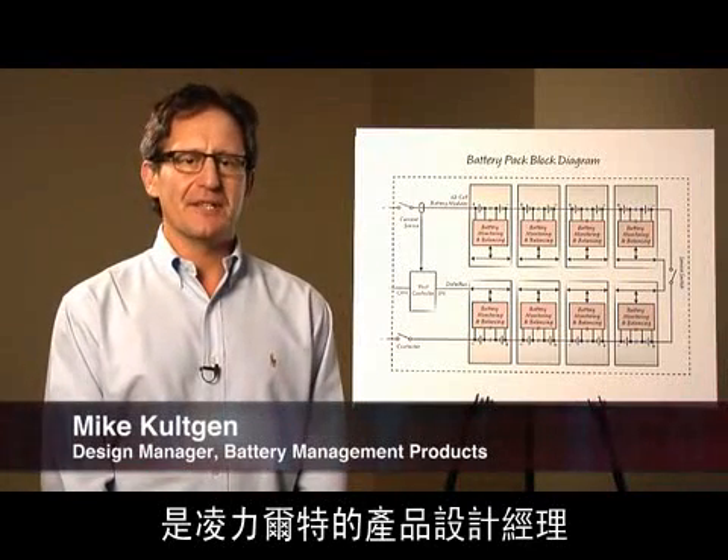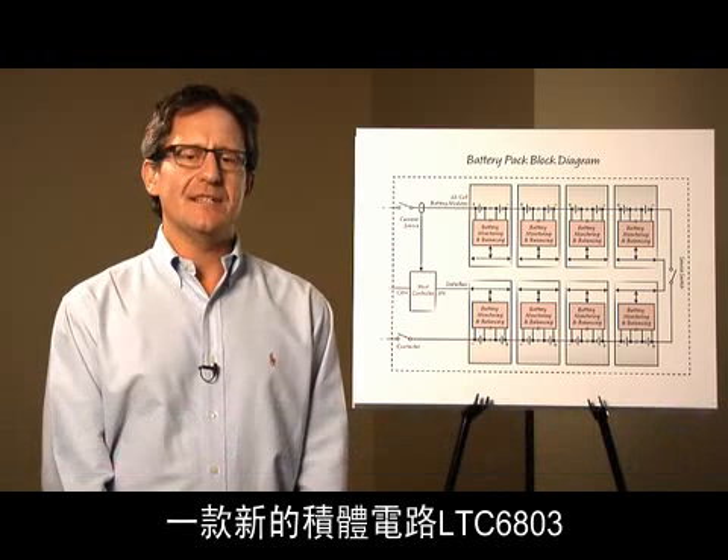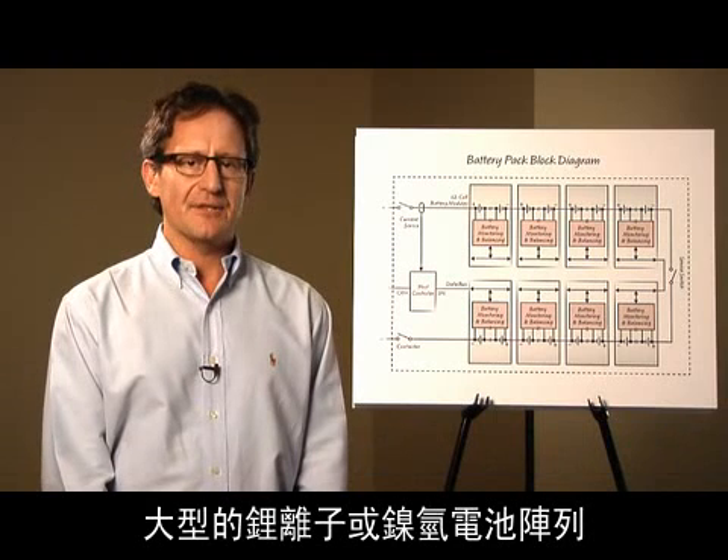Hi, my name is Mike Colchin. I'm a design manager at Linear Technology. Today I'm going to talk about the LTC6803, a new IC designed to monitor and balance large arrays of lithium ion battery cells,